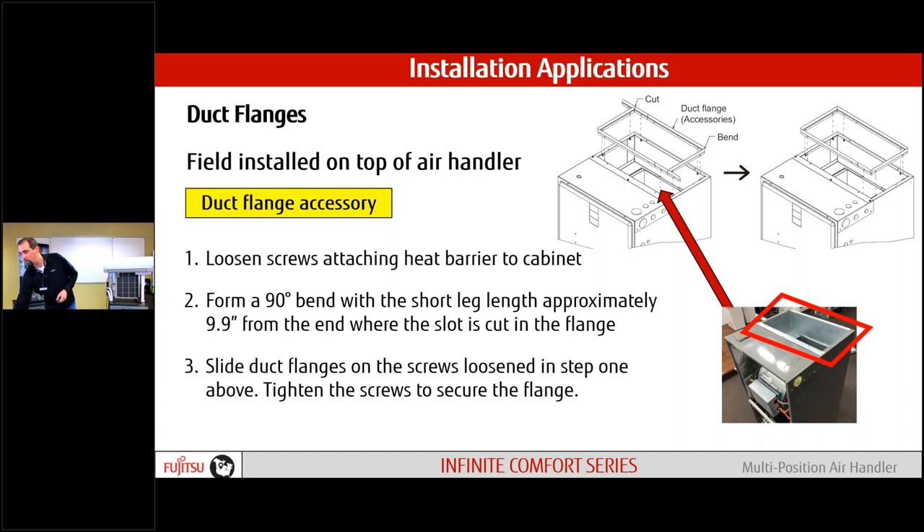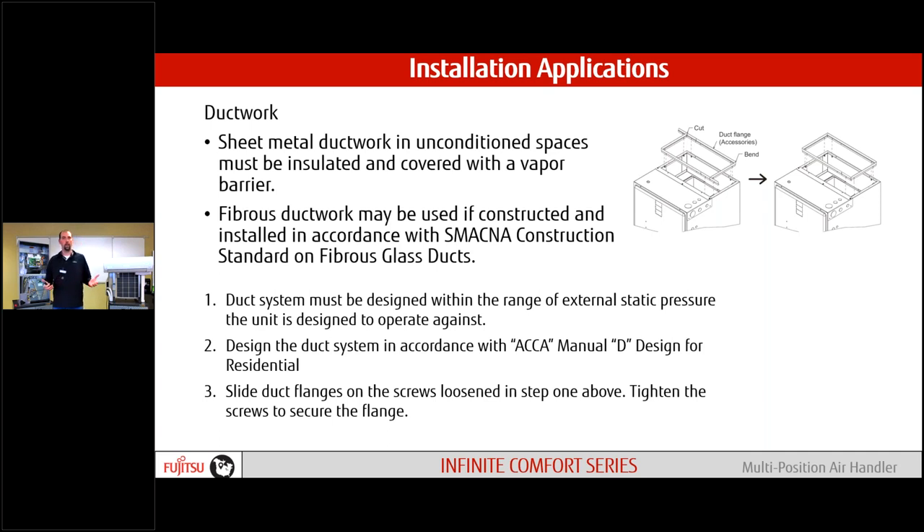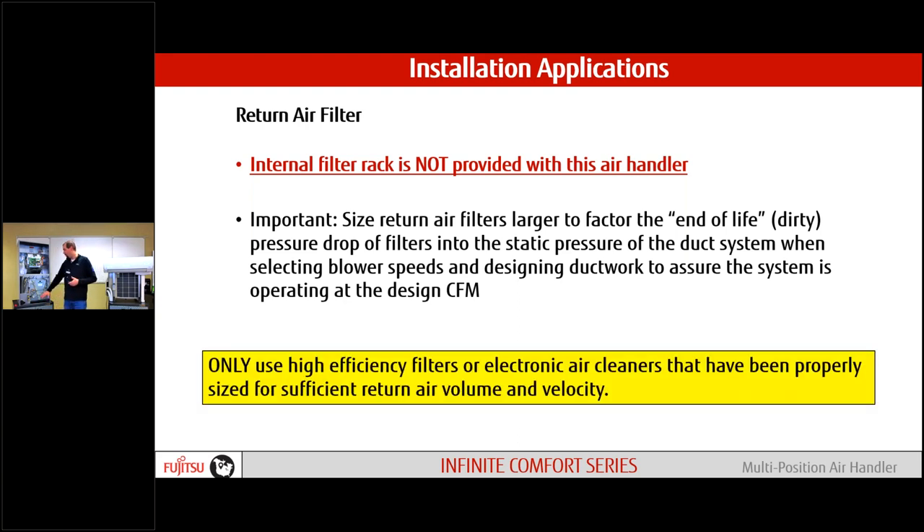We have duct flanges provided with the unit. These will be bent, secured to the top of the unit, and provide an attachment method for our supply ducts — pretty simple, just like every other multi-positional air handler. Follow the installation instructions and make sure we're designing ductwork properly. Return air is not provided with the unit; we do have that filter base accessory. If designing against a four-inch media filter or electronic filter, size the system a little bit larger than normal to overcome the pressure drop.